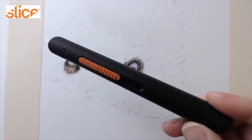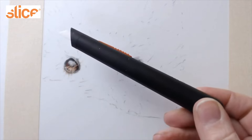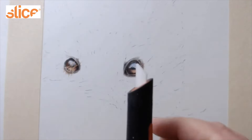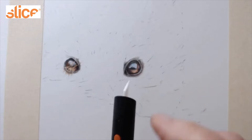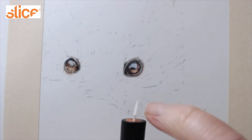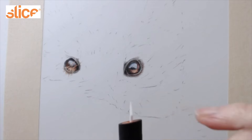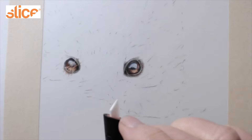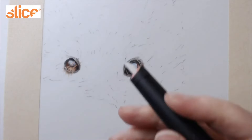I want to introduce you to the Slice manual pen cutter. This is like a craft knife, but the difference is that it has a ceramic blade. The blade is also chisel-shaped in this particular model and has a rounded edge. This means you can get more pigment taken off when you scratch it out, and it's also kinder on your paper.